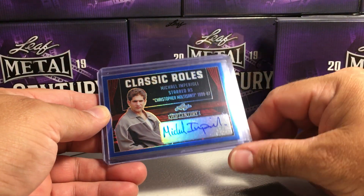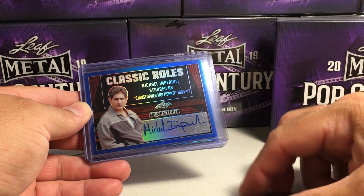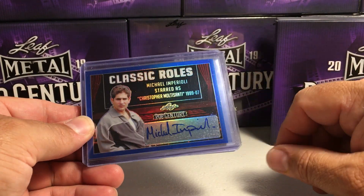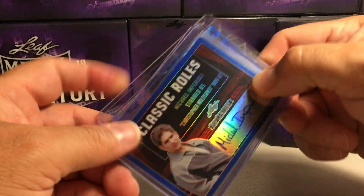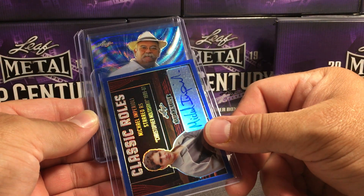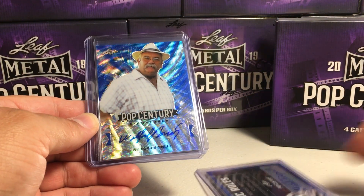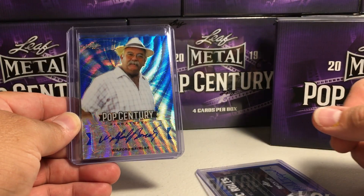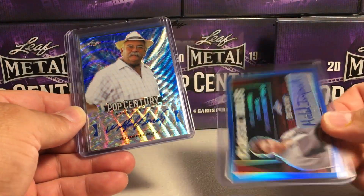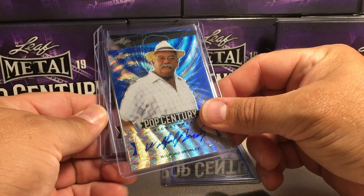Michael Imperioli, who starred as Christopher Moltisanti in The Sopranos — that's pretty cool. I did not get that card before. That's a new one. It should be numbered. We got a blue wave — it's the Quaker Oats guy, Wilford Brimley! Nice, that is pretty awesome. I definitely do not have any Wilford Brimley autos in my collection. This case is starting off pretty good. That one's out of 20.